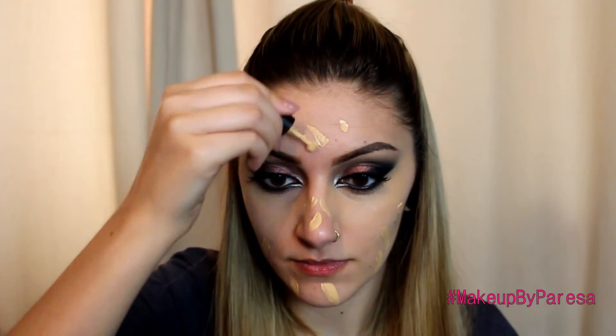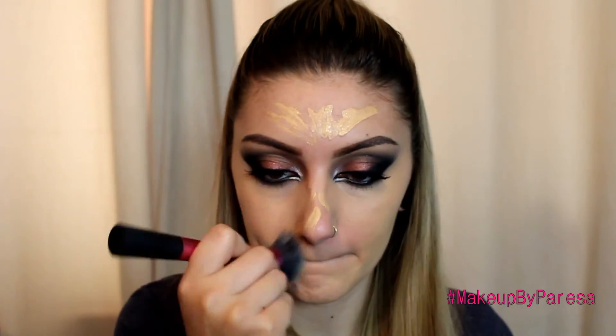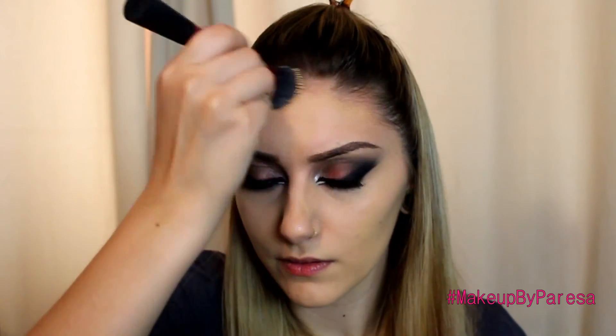For my foundation, I'm using the NARS Weightless Foundation in Santa Fe. This is just a little sample one I have, which is why the applicator looks like that. They actually give you quite a lot of foundation in these little sample things, so that's the reason I haven't bought a new one - also because I use my Revlon Colorstay quite a bit. I'm just going to buff that out, or stipple that out, and then buff it with the Real Techniques Stippling Brush. The camera is really making this foundation look like the completely wrong shade for me, but I've been using this colour for years and I know it suits me and it's the right shade for my skin.